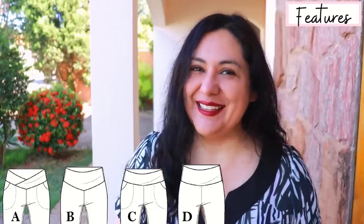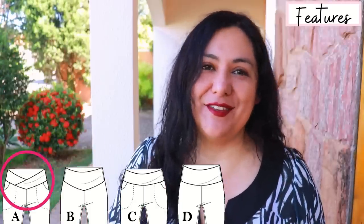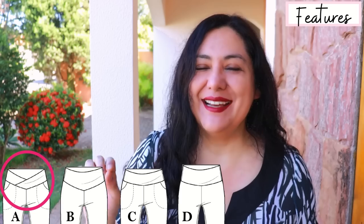Out of all these options, I'm making the full length version with waistband A — the one that crosses over and finishes in a V point — and I'm also adding a little hack that I'll mention later on.